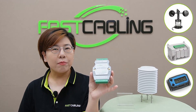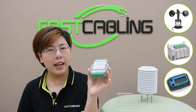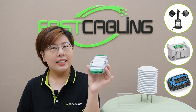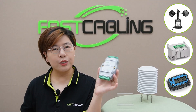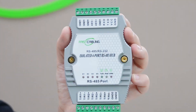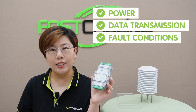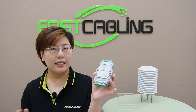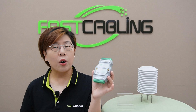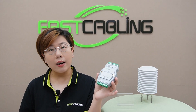This hub features 4 RS.485 ports, allowing for seamless communication and connection among 16 serial devices, such as sensors, controllers, meters, etc. Each port is equipped with LED indicators for power, data transmission, and fault conditions, providing real-time status updates and simplifying troubleshooting.